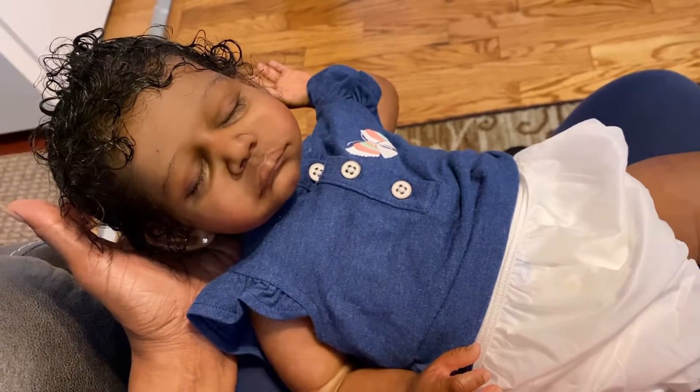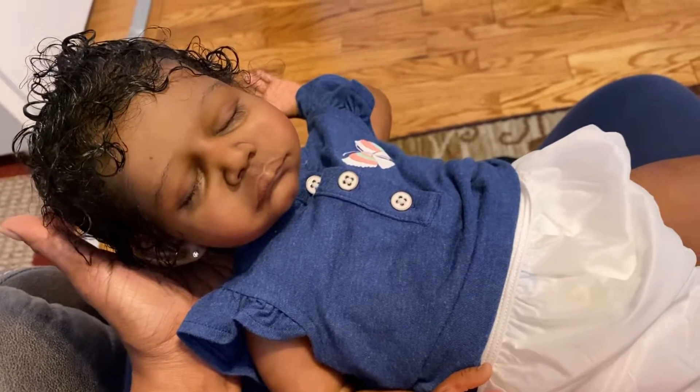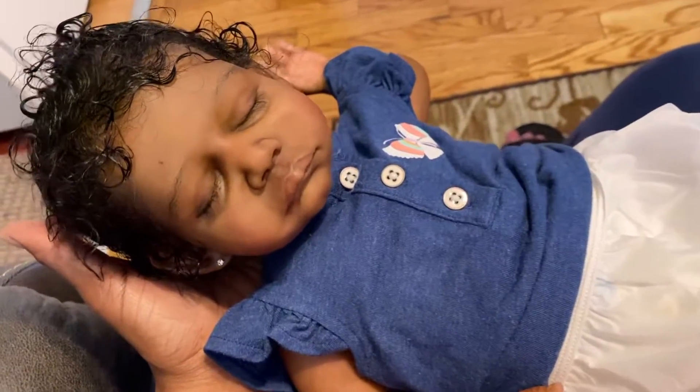Hi everybody, it's Teresa from Baby Stealth's Reborn Treasures, coming on again — can you believe it — for the second day in a row with another video.